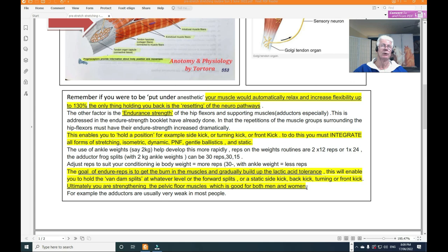Ultimately, with hip flexors, hamstrings, and adductor muscles, you are also strengthening the pelvic floor muscles — which is good for both men and women. The pelvic floor is the bottom of the pelvis, and the hip flexors and abductors attach very close to the bottom part of the hip — near the ischial tuberosities. You can look up the pelvic floor on Google to see this clearly.